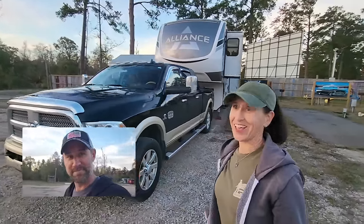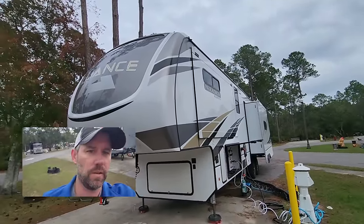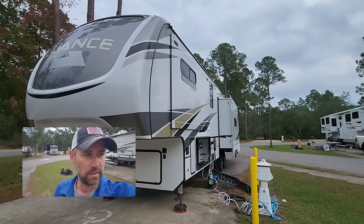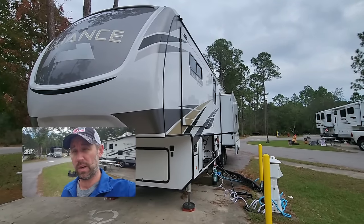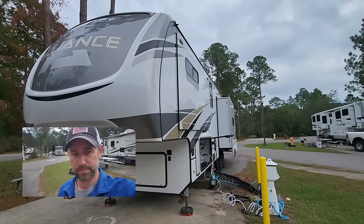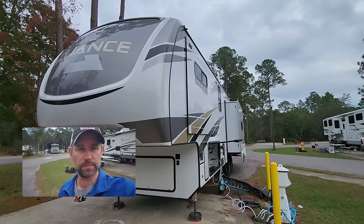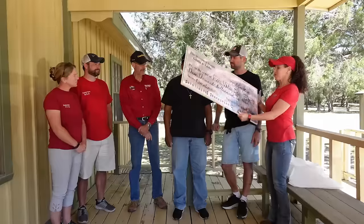We made it to Pensacola. Travel day was good until we got here — the slide is stuck and won't come out. Because of our floor plan, we can't access the bedroom, our clothes, our dresser, or our wardrobe which we use as a pantry, so we can't get to any of our food either. I don't know what to say right now, so I'm going to end the video. Stick around for a few seconds — we're going to honor a fallen hero. If you want to help us help veterans, everything you need is in the description. Thanks for watching — see you next time.